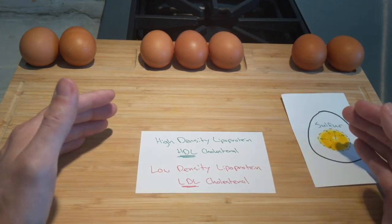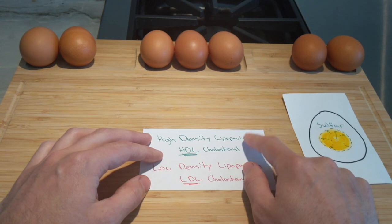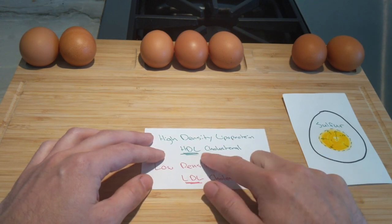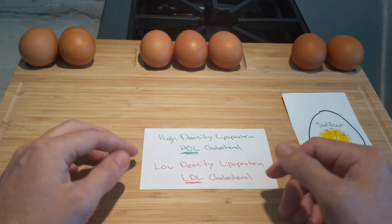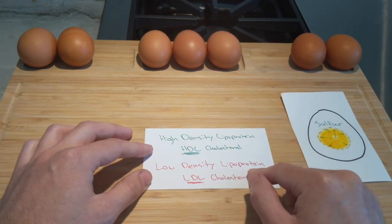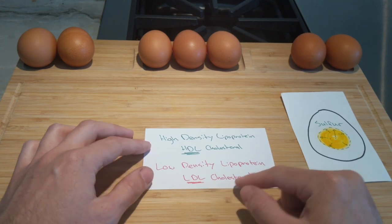What is otherwise known as a healthy cholesterol is high-density lipoprotein, or HDL cholesterol. What is known as a bad type of cholesterol is low-density lipoprotein, referenced as LDL cholesterol.